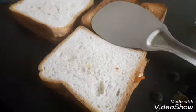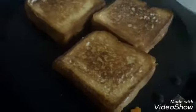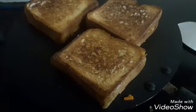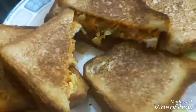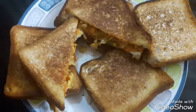We have a good taste of it. Let's serve the food. I will try to fry the sandwich. Thank you for watching — subscribe, like, share. All friends!